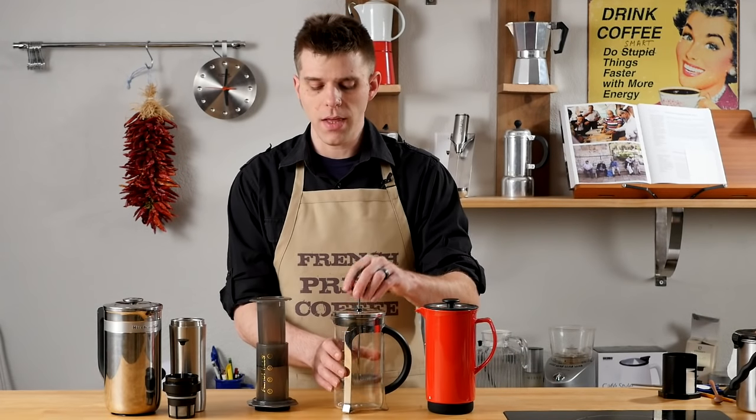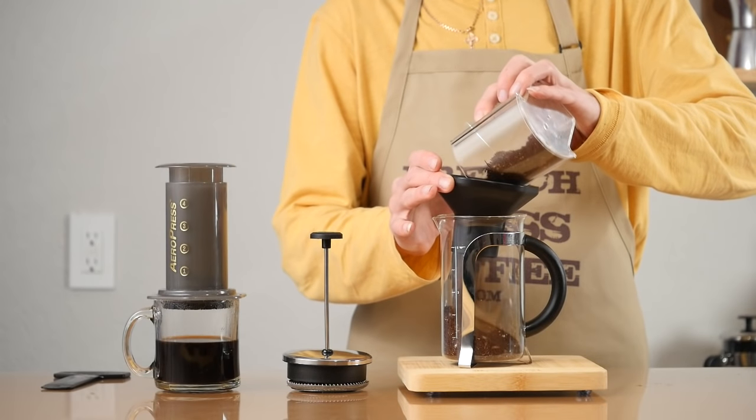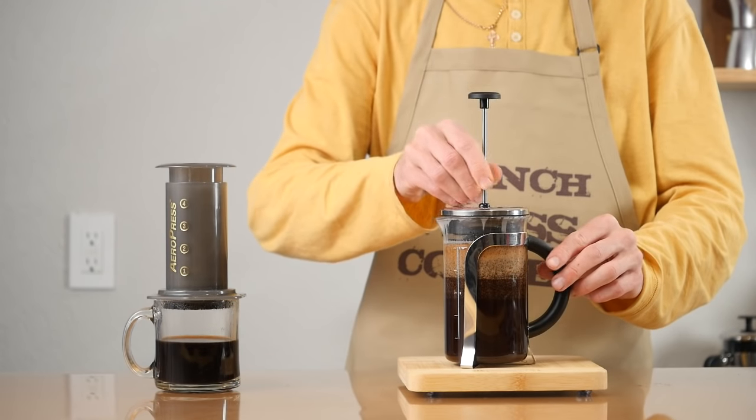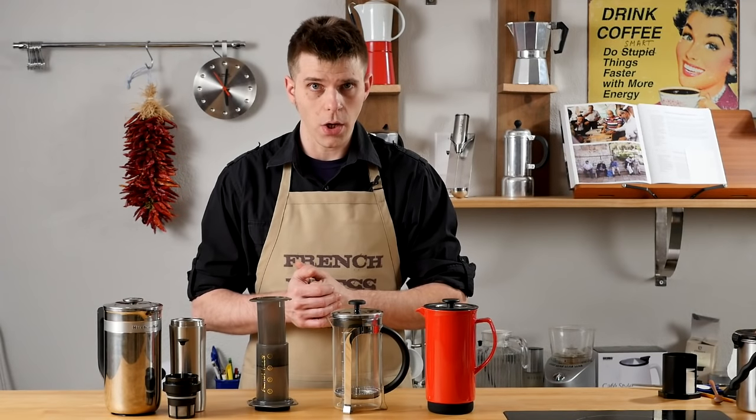French Press — about the same thing. Make sure to fill it up with coffee and water, pop your press on top, wait a little bit, and then press down — awesome tasting coffee.